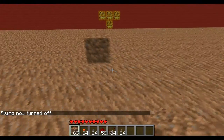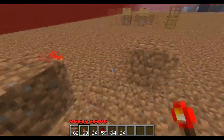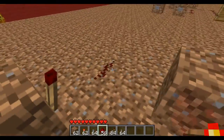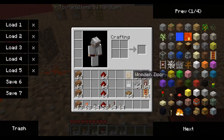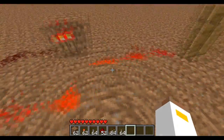Two dirt blocks — there and there. Two redstone torches — one there and one there. And four redstone dust, just like that. And then whatever you want to open and close; for this we'll just use the door as an example. Make sure it comes out from the side.